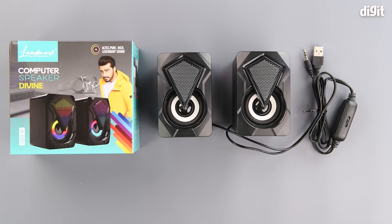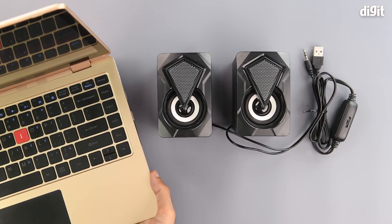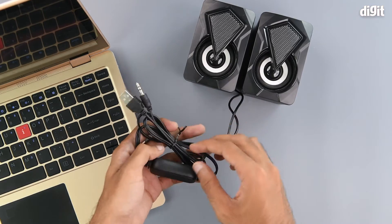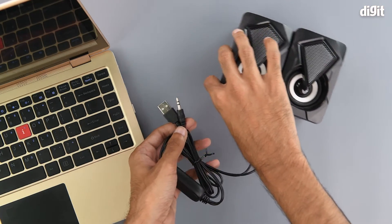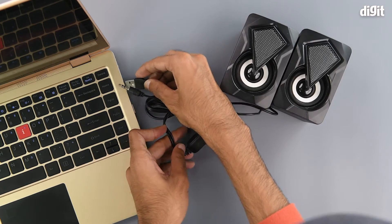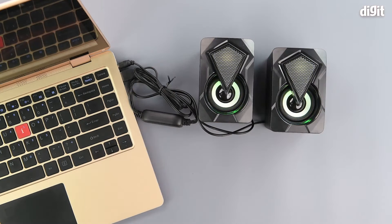As we know, the speakers have an RGB lighting system, so let's see that in action. For the purposes of this video we will be connecting the speakers to our office laptop. You can connect it to any other compatible device as well — it could be a PC or anything else that is compatible. To see the RGB lights better, we will be turning down the lights in our studio a little bit.